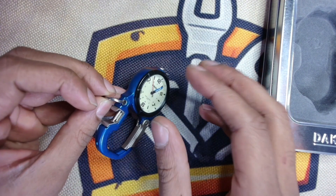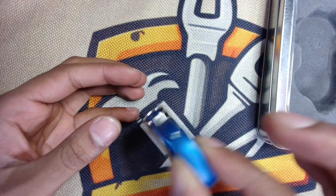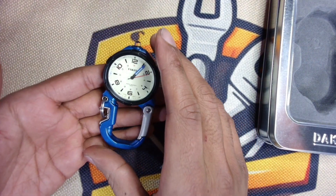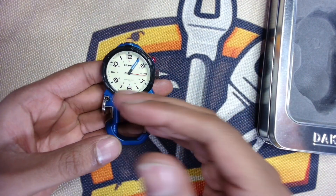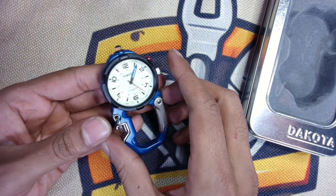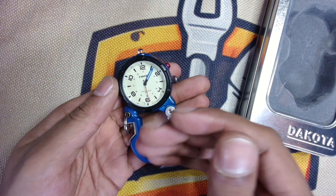The only complaint I have so far is that the key ring is on the side. In my opinion, the key ring should be hanging from the bottom or the top — hanging from the side is just kind of awkward. But it's not a big deal. So far this has been working well for me, and it's blue — a lot of my EDC gear is blue so it matches perfectly. Dakota has some color choices on Amazon; I chose the blue. I'm usually a fan of automatic watches, but that's okay — I don't mind the quartz.